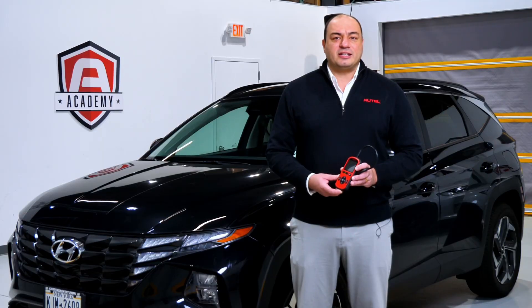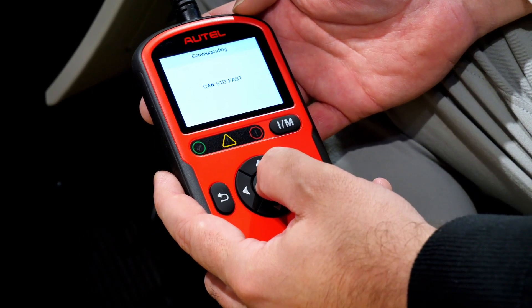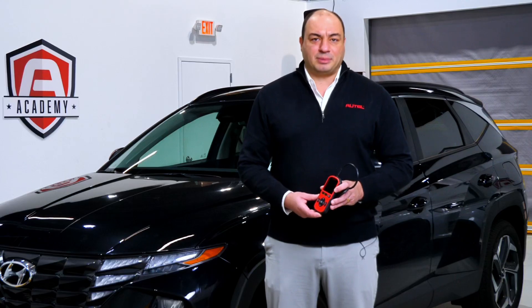The user never needs to manually select the year, make, and model, as the AL549 has an auto-VIN detection feature that will automatically identify the application.